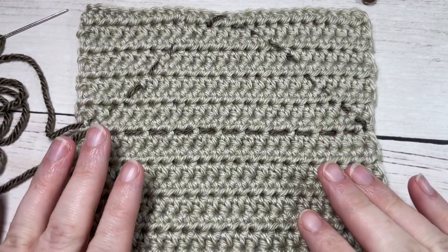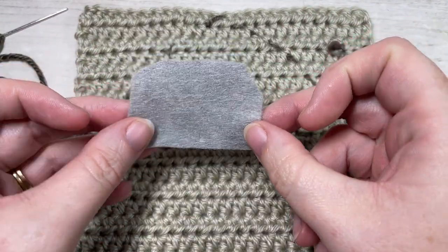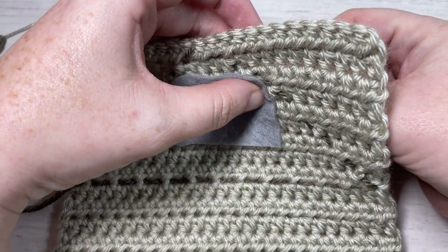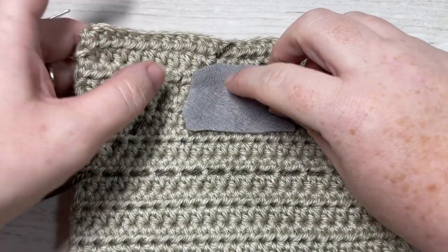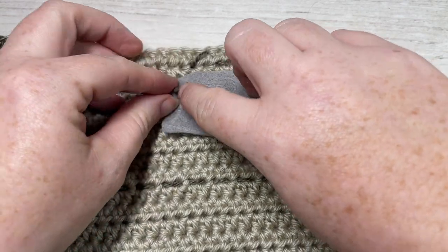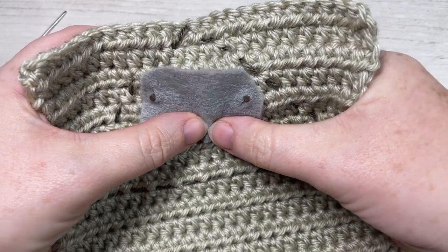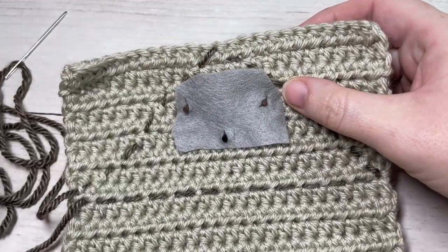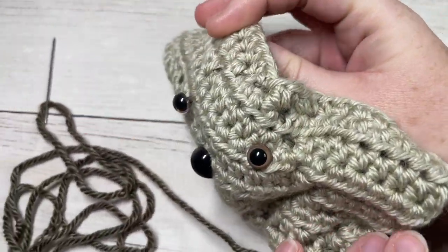Once you have the triangle worked, if you're going to add safety eyes and a nose, do that now. I used a little bit of felt to help hold them on, and you're going to add your eyes and nose inside that triangle — that's going to form the head of your bunny. To get the placement right, place them before you secure them, then gently pull the two little threads to see where they'll be placed.